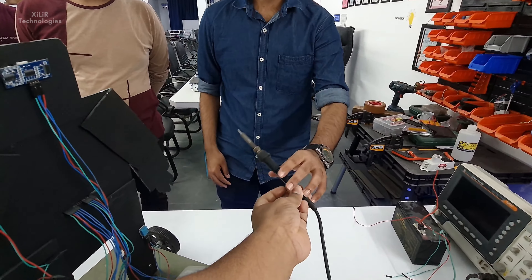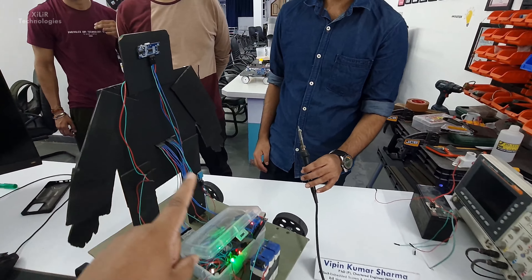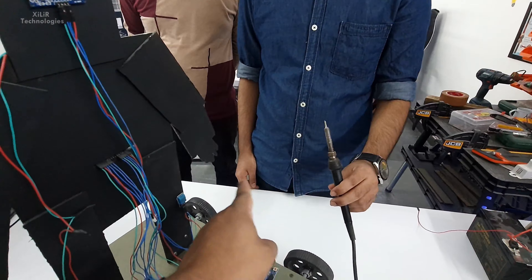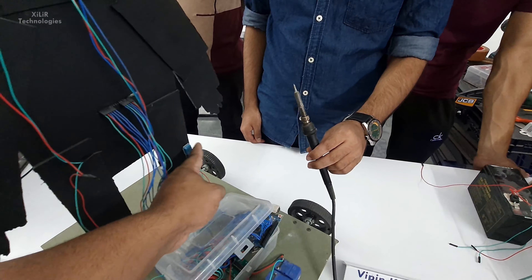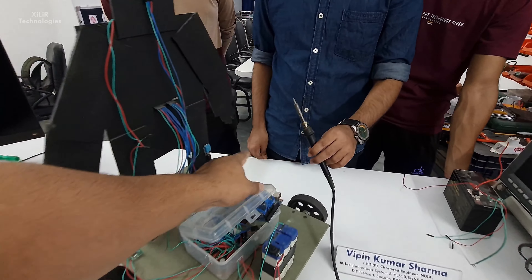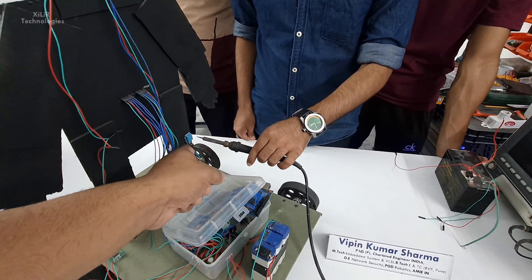Don't touch the tip of the soldering iron. What we have to do is turn off this project, then bring the sensor nearby it — you could touch it also. This sensor can sense a maximum of 55 degrees Celsius. So you have to just touch and remove, touch and remove, because it could be burnt otherwise.